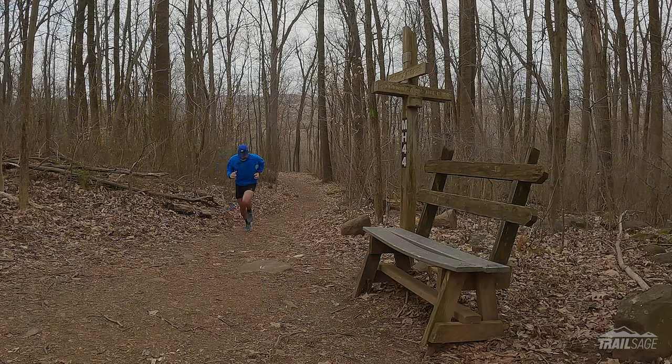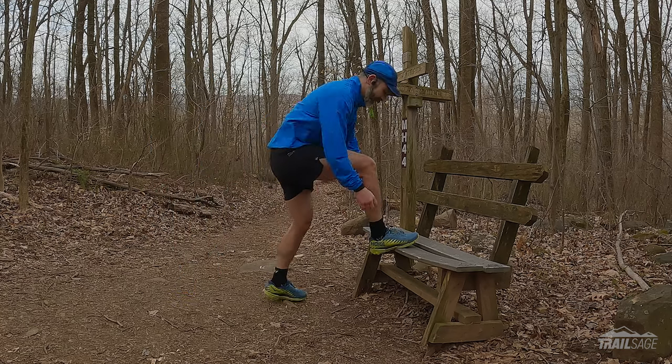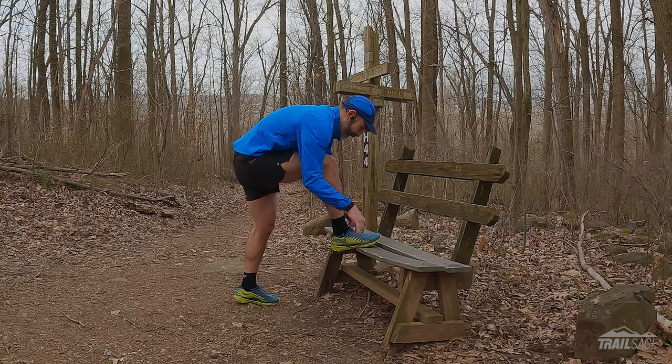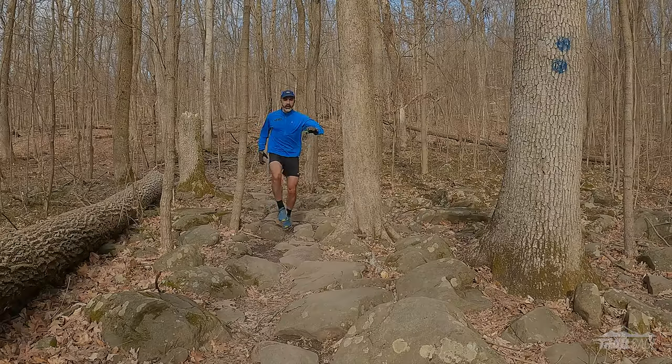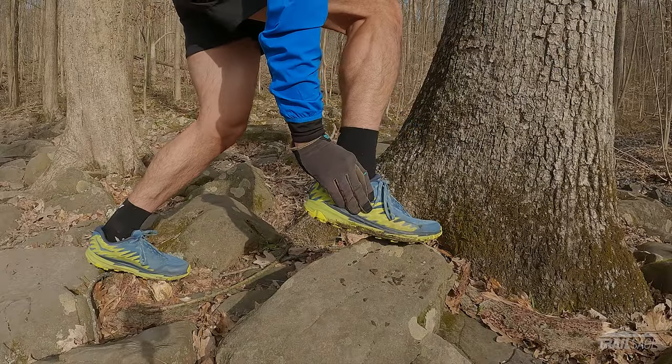But that's it for my likes, so let's move on to my dislikes, starting with the fit. This is subjective, but I continue to have issues with lockdown. I thought maybe the shoe needed some break-in time, but even after 50 miles, my foot still feels like it wants to come out of the shoe. The only way that I could get the shoe to stay put was to utilize the lower eyelet and really crank down on the laces. However, in doing this, the area around my arch would begin to hurt and cause some numbness in and around my toes.